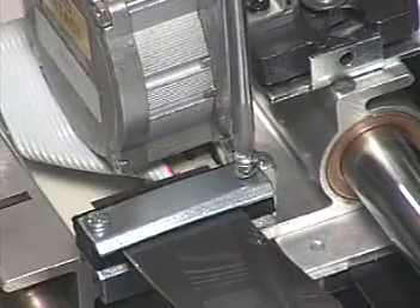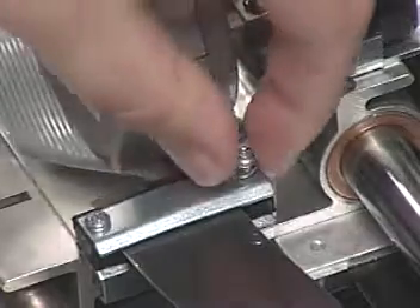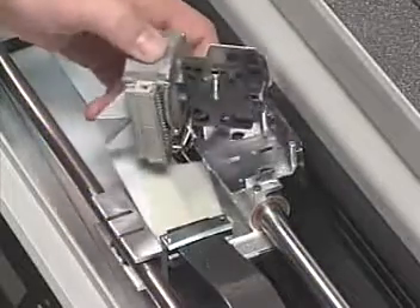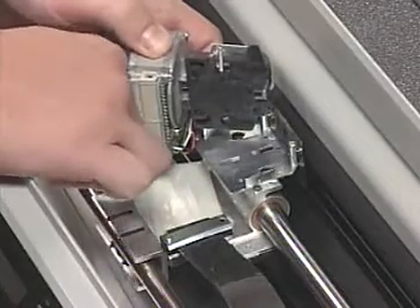Remove the screw that fastens the printhead ground wire to the ribbon plate. Unplug the printhead cable from the printhead and remove the printhead.